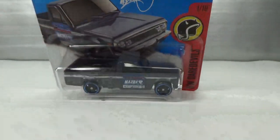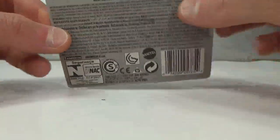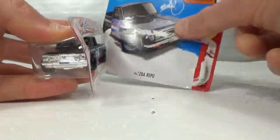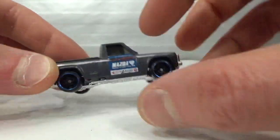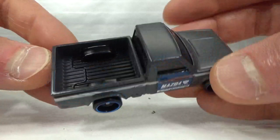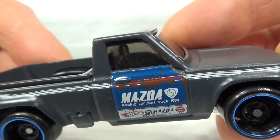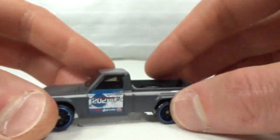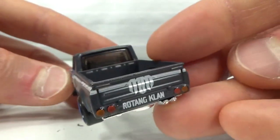We got the Mazda Ute. This is the first release from 2017, flat grey with the chrome base, so we get the chrome front end and chrome exhaust pipes. Fully tampo'd in the back — 'Rotary Clan.' There's a lot of stuff on the door: a blue door with some rust on it, then 'Mazda.' Interestingly it's got something different on the other side, which they don't often do — kind of cool to see.